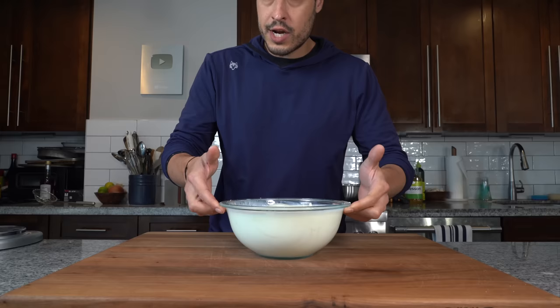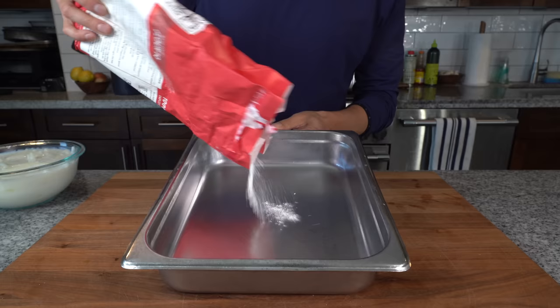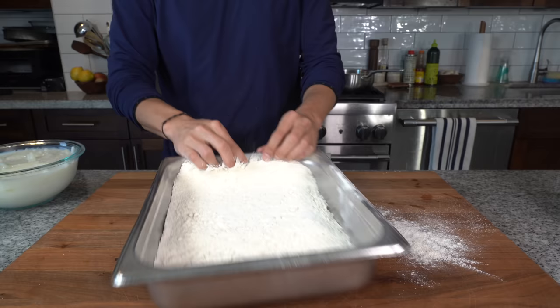Now our onions have been soaking for a little over an hour — you can keep them going, but I like to do it for at least an hour. I've got a little hotel pan and I'm going to fill it with flour, then add a generous amount of salt, mix it up, take those onions, drain a little bit of that excess buttermilk, and then right into the flour.